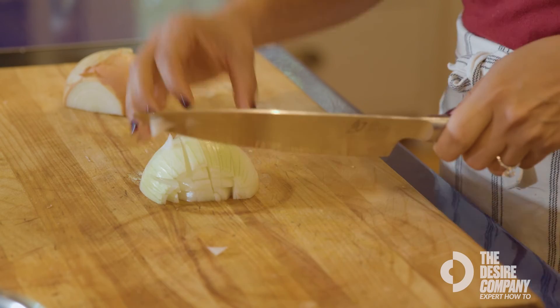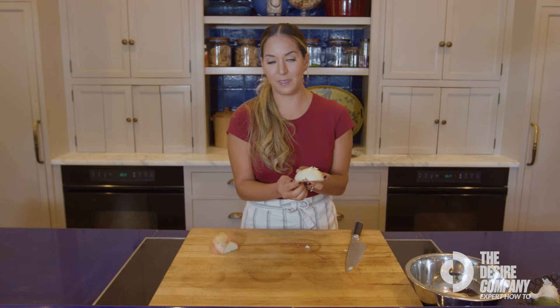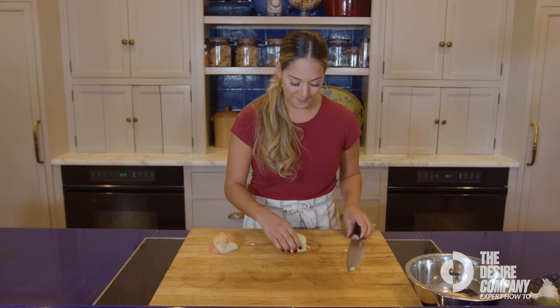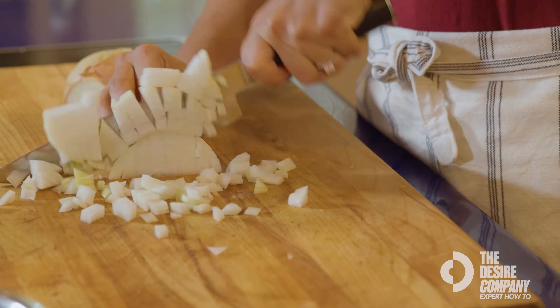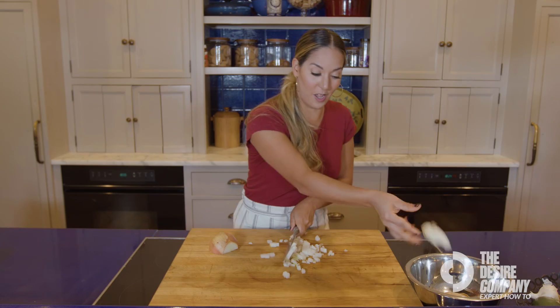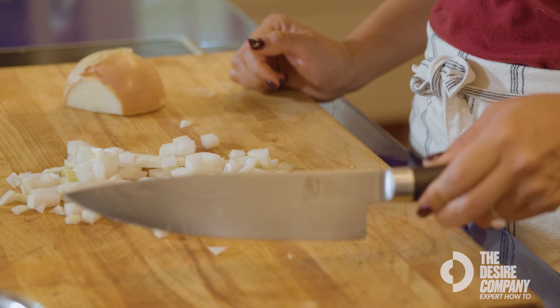Now we're going to hold the onion petals together — this is a perfect example of why we kept that root intact, because now this onion is still together but it is sliced. So next we're just going to dice. There we go. Keep this root end for stock as well — nothing gets thrown in the trash on this one. And now you have nice, even dices.